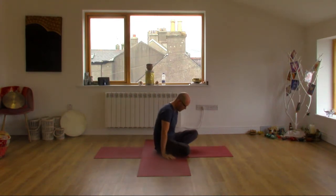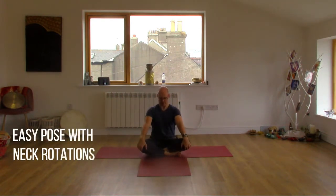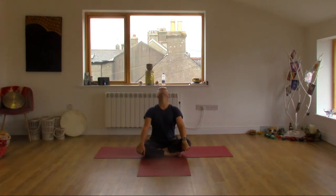Come on up to seated. Take a hold of your knees with your hands — we'll do some neck rotations. Inhale, drop your head back. Exhale, come down to your right hand side, chin down to the chest. Inhale, come up to the left, drop your head back. Let's come back down the way we came — down to the left, chin down to the chest. Then inhale all the way up and back again. Exhale, chin straight down to the chest. And then let's sit tall again.